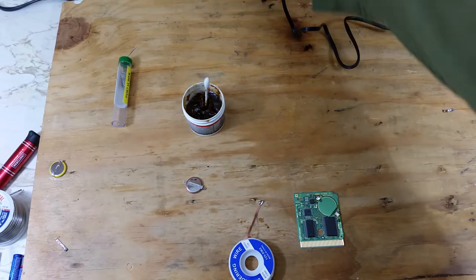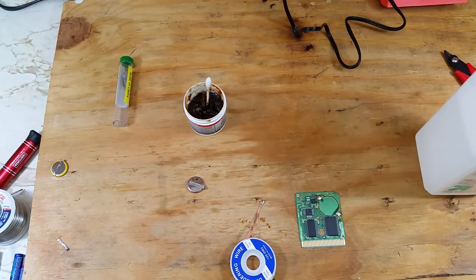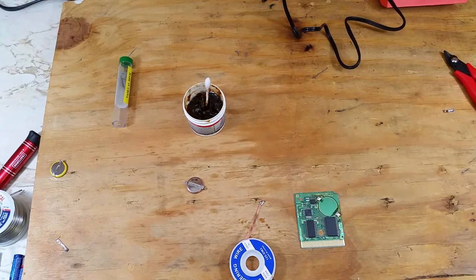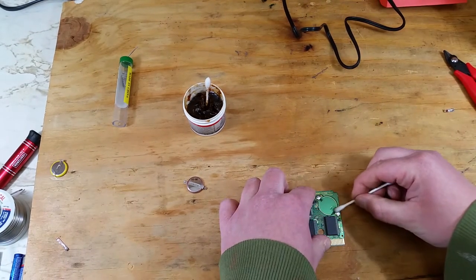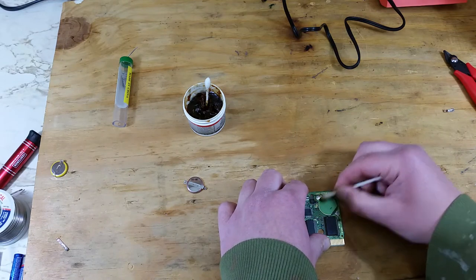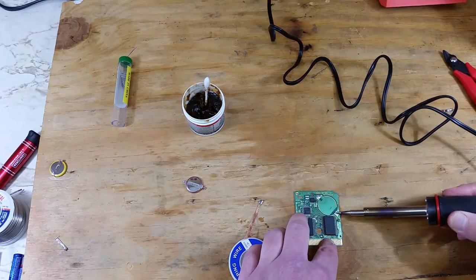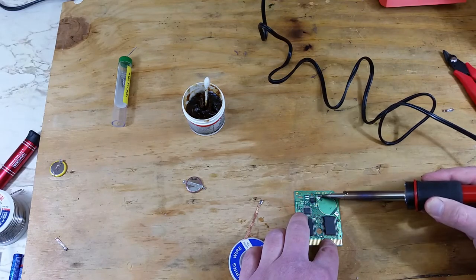After we have the battery off, we can go ahead and clean up the solder joints with some isopropyl alcohol. I didn't use a lot so it will dry pretty quickly. I'm just going to touch up the solder joints before adding the new battery.